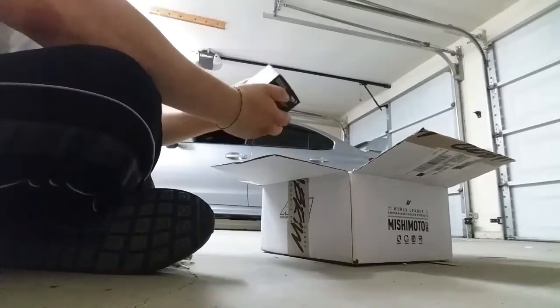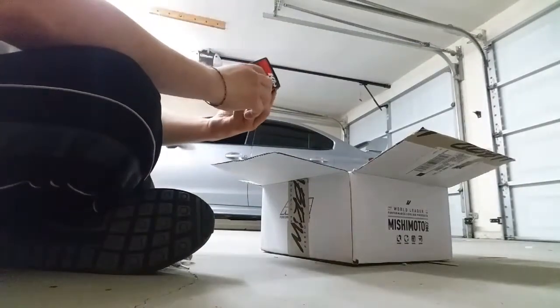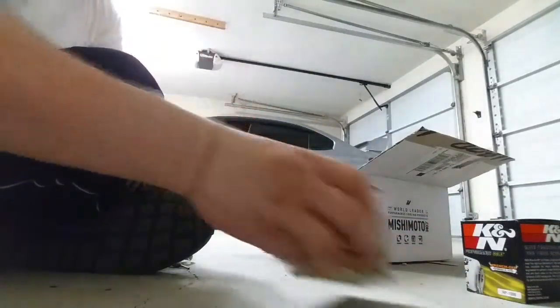First thing we've got is a K&N oil filter. It's got that wrench grip. I bought two of these — there was a little special going on.